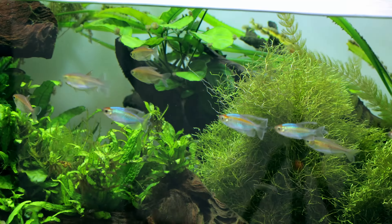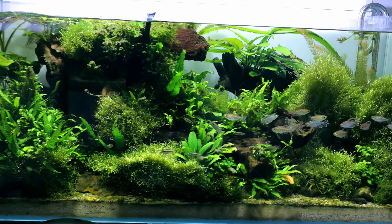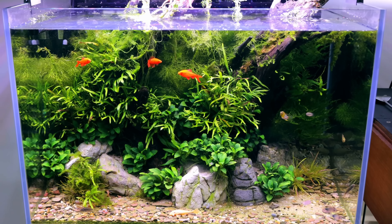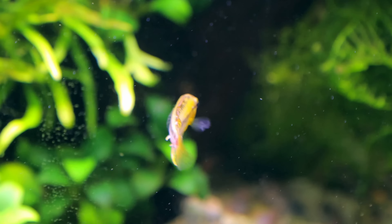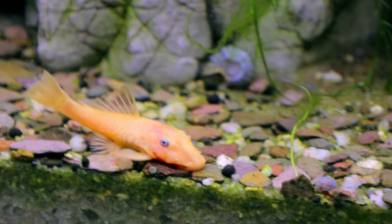Well, if you don't have time to do it, then why have you got so many tanks? The idea being that all of them eventually get to a stage where you don't have to do anything. This tank, this tank, this tank - I don't do anything to these apart from top up the water, that is it. Again, this one over here which is the albino cherry barbs - we've also got the young little Pethia padamya in there too. This one doesn't need any attention, and this one here with the Congo Tetras also doesn't need any attention.